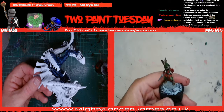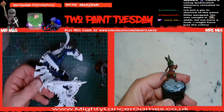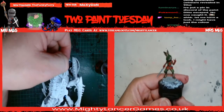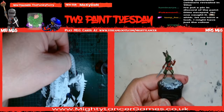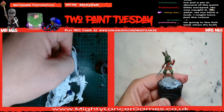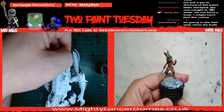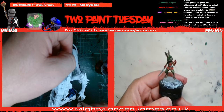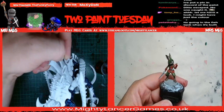Pete, you've got your zombie shark - what are you going to do with it? It's going in the fish tank when it's built. Oh, if you're going to put resin or whatever on it, you'll have to make sure you protect it so the paint doesn't come off. What's your plan, Pete?